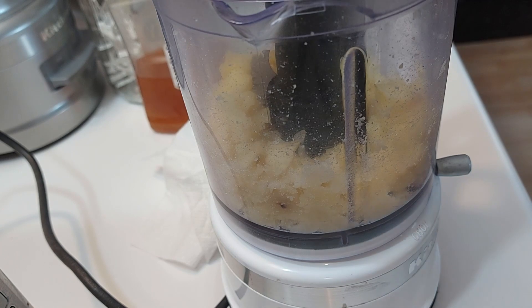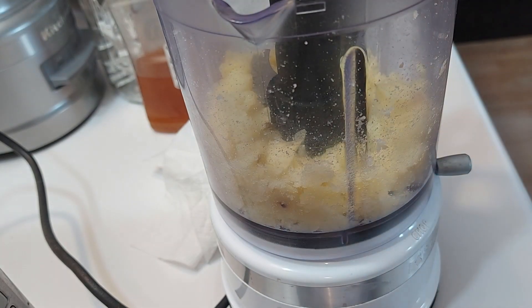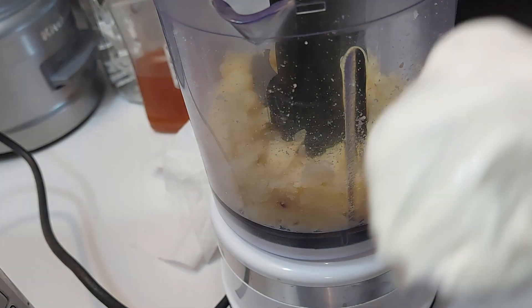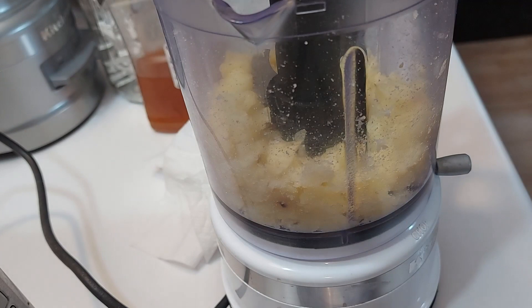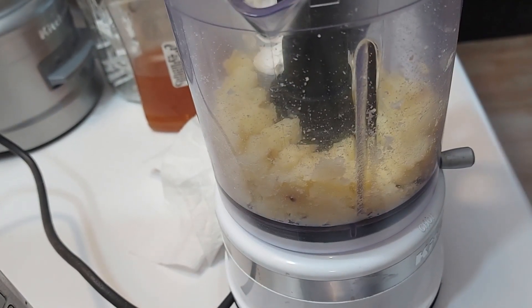That little sour cream has to be used up. I wonder if I could do this with cream cheese instead of sour cream. It looks like about a big tablespoon — the reality is probably about two tablespoons.